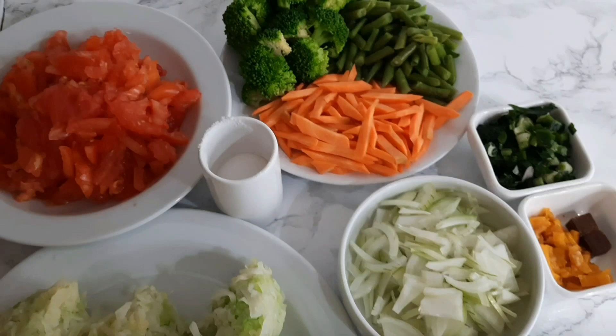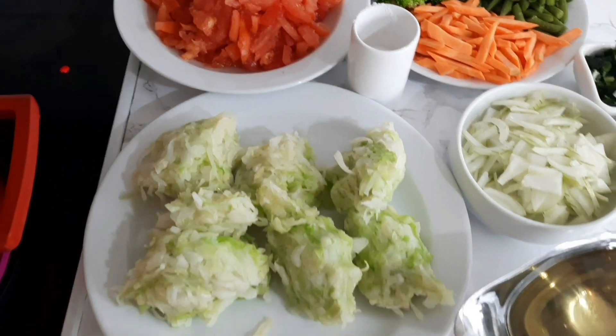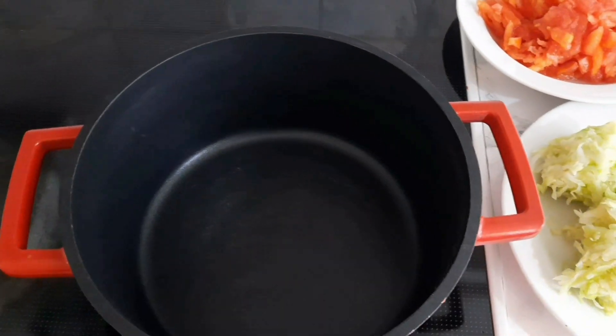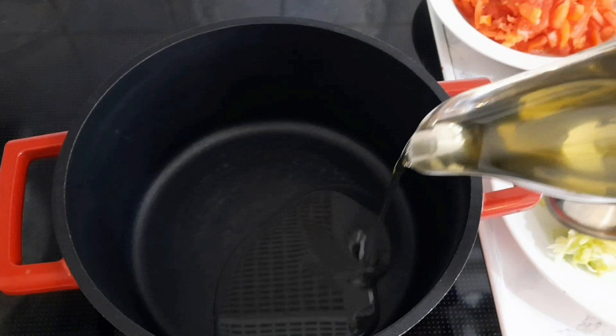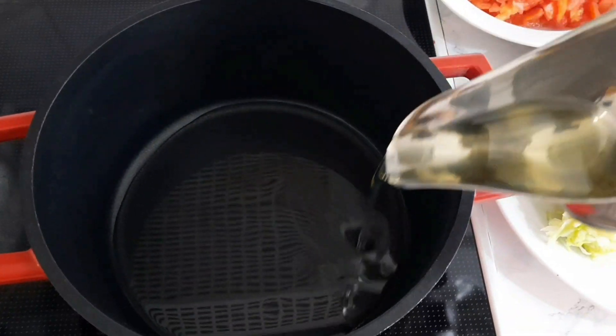Here are all the ingredients we'll be using — it's so easy and so yummy, guys. I had the pot we're going to be frying the cabbage in, and I went ahead and put in the vegetable oil. Like I said, you can use any oil of your choice.